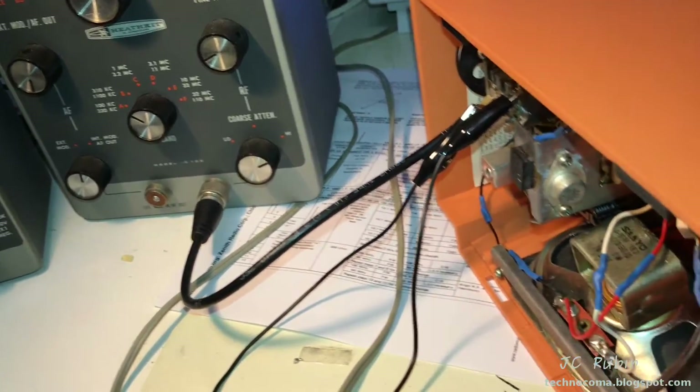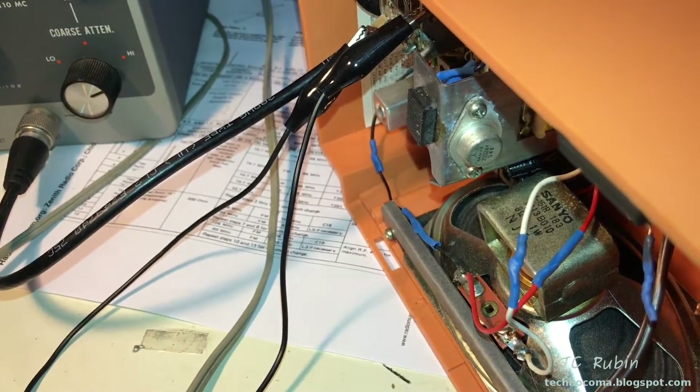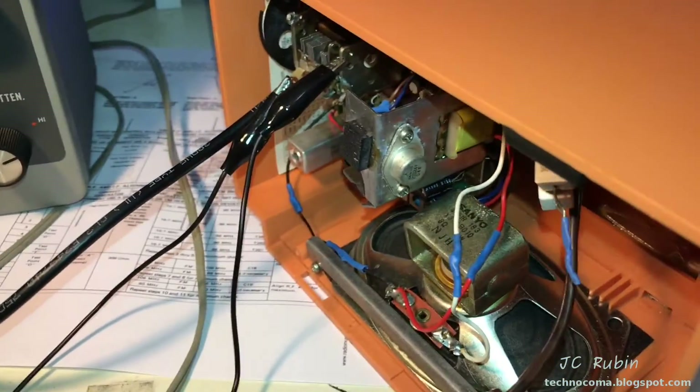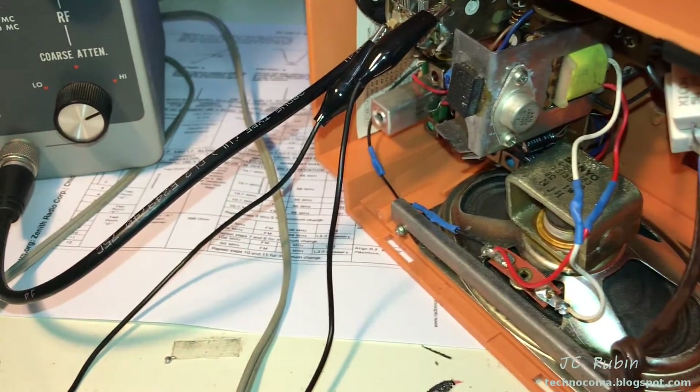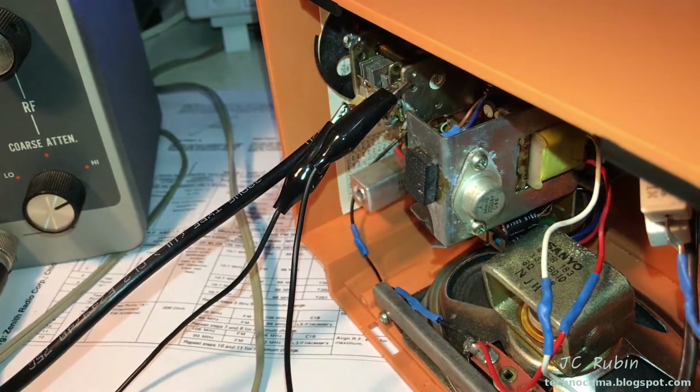We're going to turn on the radio and just check to see if we're going to hear that tone should be coming through. Just fire this up right quick. Okay - we are hearing the tone. So very good. I'll find a comfortable position - probably overdriving this thing. Maybe attenuated. I'll take a look and then we'll start the calibration procedure.